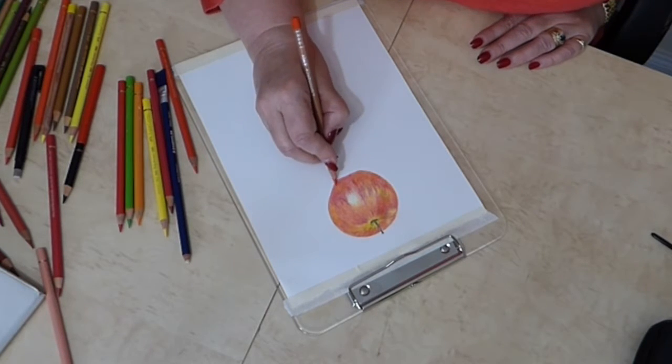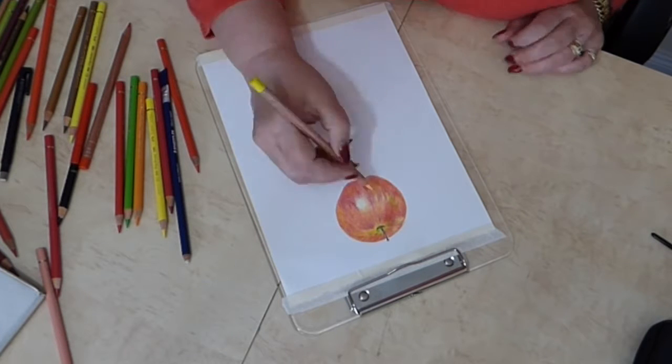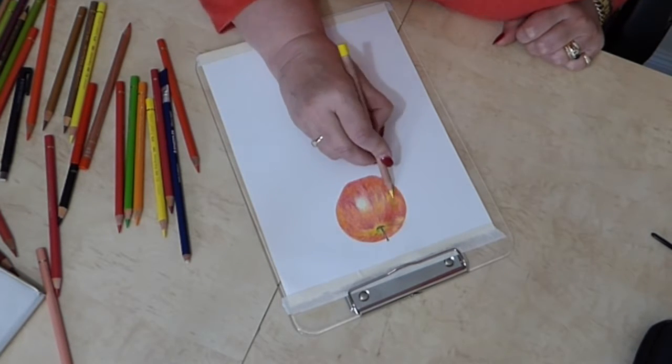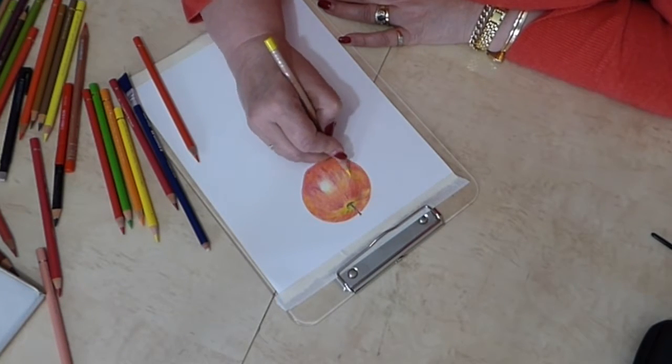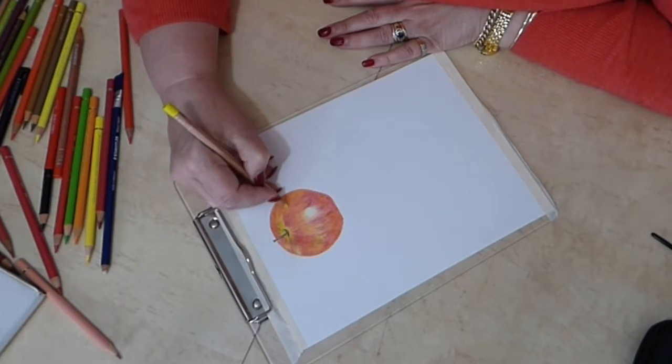I'm reaching the end of my layers in this segment and I'm about to blend. You'll notice I leave an area white — I don't touch it. I will cover that over with the blending solvent and make it less dark.